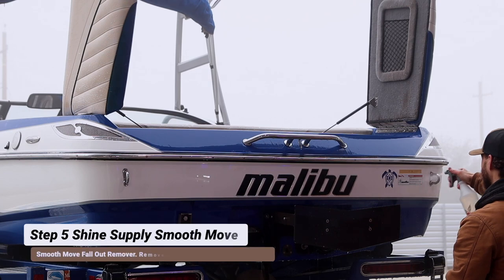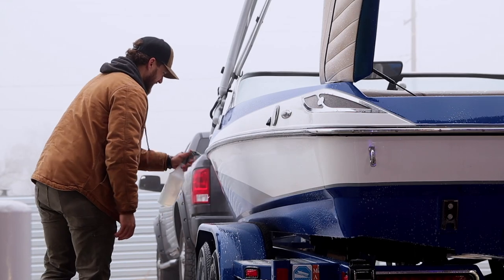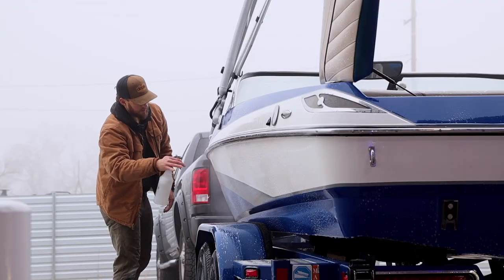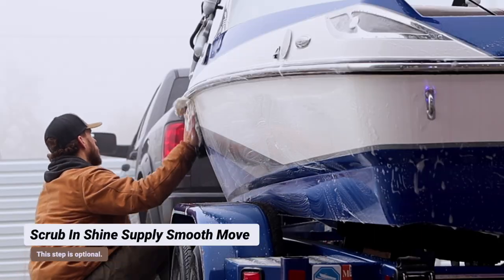Once we have the surface washed, we're going to spray Shine Supply Smooth Move on the entire exterior of the gel coat and the hull. This is going to remove the scum line and any fallout that may be on the exterior of the boat. You can think of this as basically a chemical clay bar for your boat.